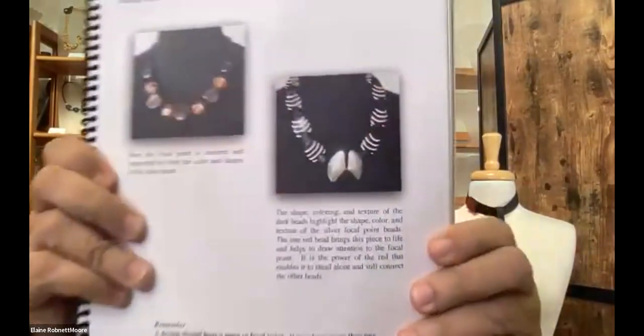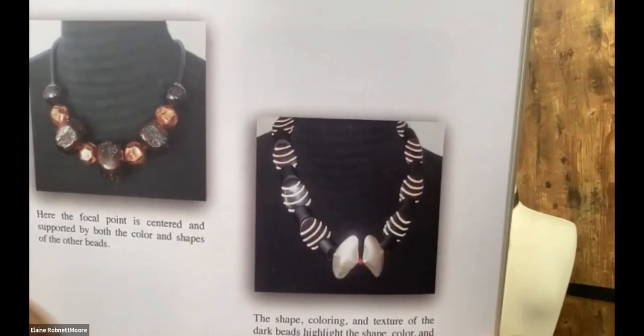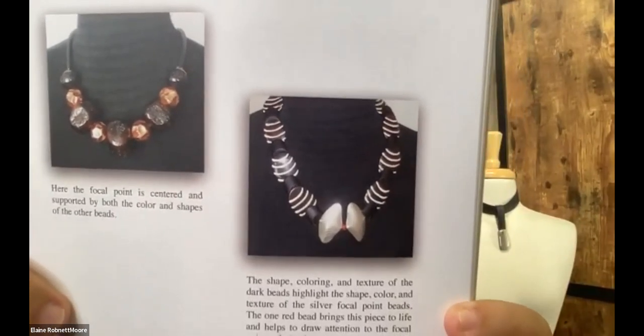Someone wanted me to show the red and black necklace from the book. Can you see it? The red bead is the only red bead on there, but it's positioned in such a way that it's a perfect complement for the black and white. It looks like a butterfly pattern with two silver wings on it. So you can take one bead of one color and add it into a piece, but the pattern has to support that bead. In this particular case, the pattern supported the bead by virtue of how the rest of the design was laid out.